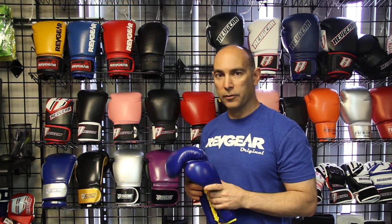Hi, I'm Paul Revlin, the president of Rev Gear, and I'm here to talk to you today about the difference between lace-up gloves and hook-and-loop, or Velcro closing gloves.